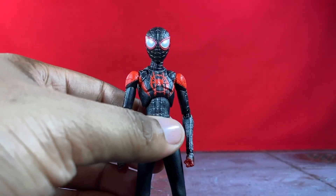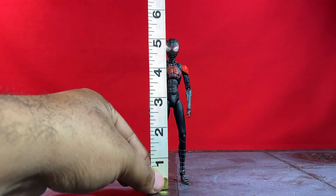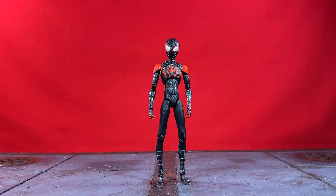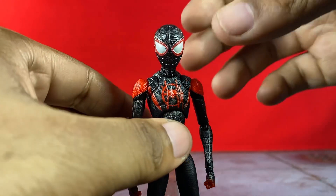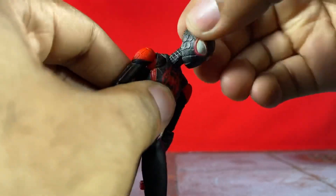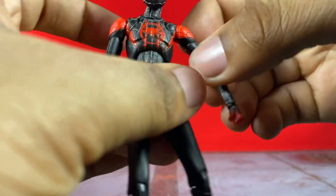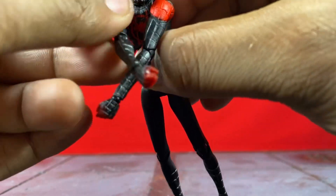Let's put him back, see how tall he stands, and then get into that articulation. As far as height, he is just a little bit over five inches, short of five and a half, so definitely a very small figure. He's going to fit in perfectly with all your Spider-Man figures, be it Marvel Legends, SH Figuarts, or even Mafex. I'll show some size comparisons a little bit later. For the articulation, I'll show him first without the soft goods. He looks up very well, looks down very well — you get a whole lot of range of motion out of the neck and ball peg.